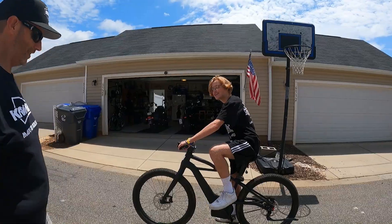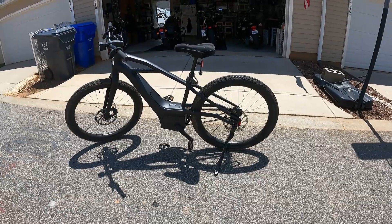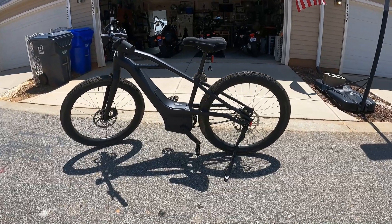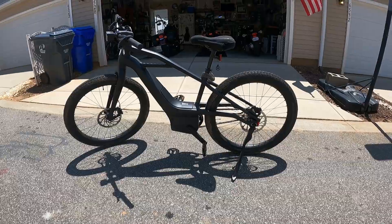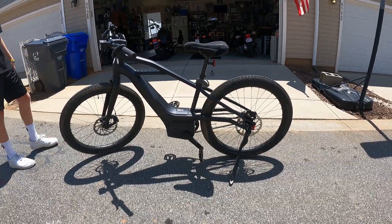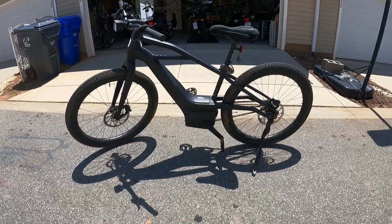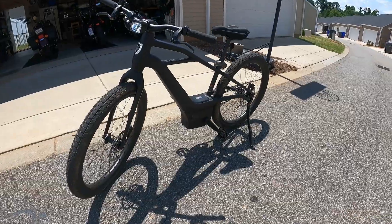All right, get off of that thing, get over here. Look at this. So Jackson, tell me what we're looking at. This is the Serial 1 Mosh City e-bicycle, powered by Harley Davidson. Wow! Is this one of those pedal-assist e-bikes? Yeah. Wow!